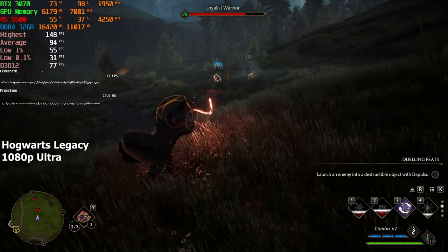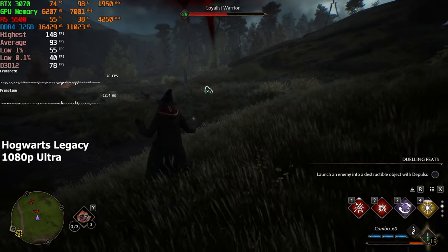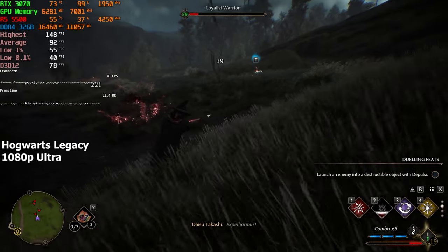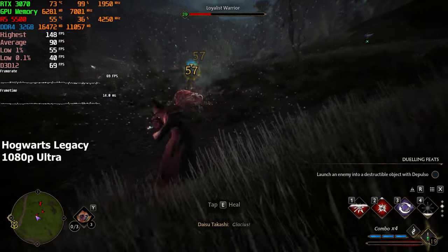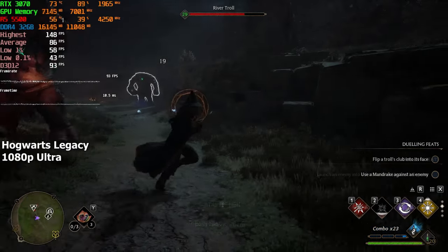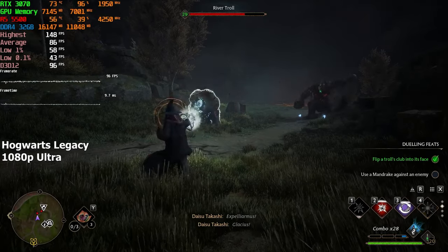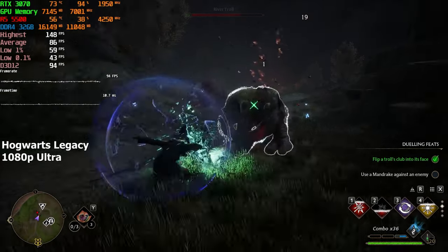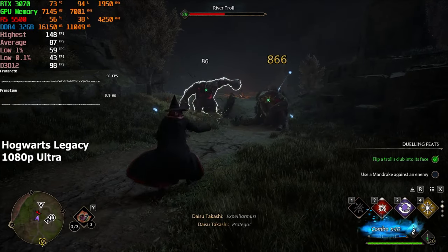Hogwarts Legacy. Here I set the graphics on Ultra at 1080p resolution. Now, I could've enabled ray tracing as well, but I chose not to do so because the game already looks and feels amazing without it. Besides, it is a really action-intensive game, and it just felt like I was benefiting more from the higher FPS rather than cool graphics. Ray tracing is cool, and I always enable it if the hardware allows me to, but in this case 50 to 60 FPS wasn't as enjoyable as 80 to 100 FPS without it. On average, we achieved around 87 FPS.